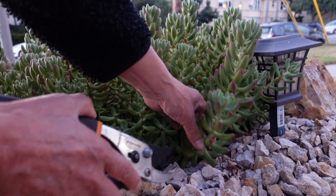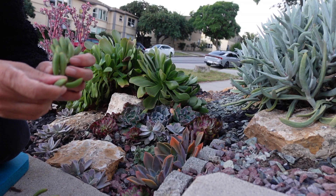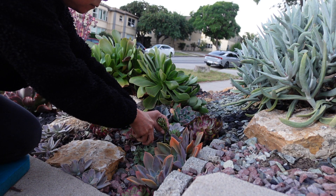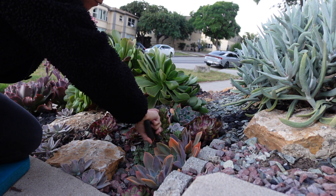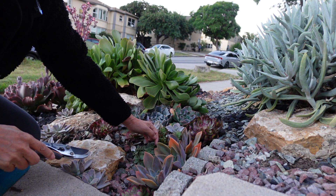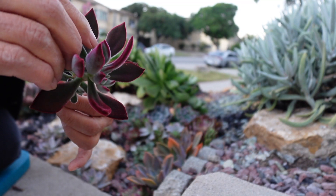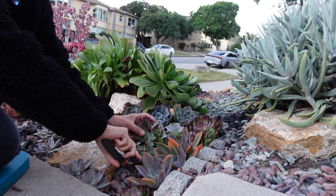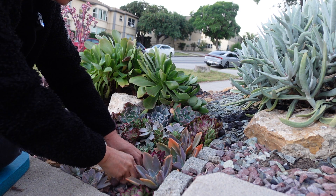It's a beautiful plant. Look, I got my jelly beans. This one too. Ruby slippers. See? Let me see. Right here. Giving some colors.